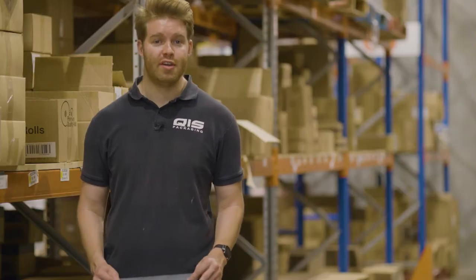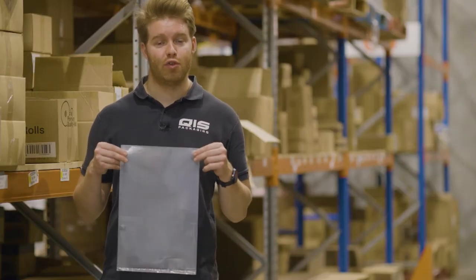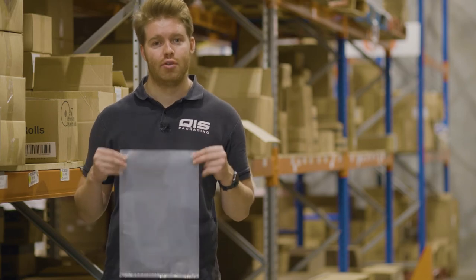Our first option is our plastic bags without handles. These can be used to store almost any item, including food. They can be twist tied, stapled, or heat sealed, making them perfect for almost any situation.